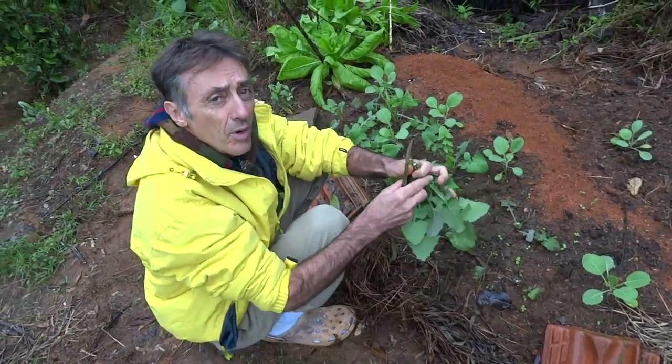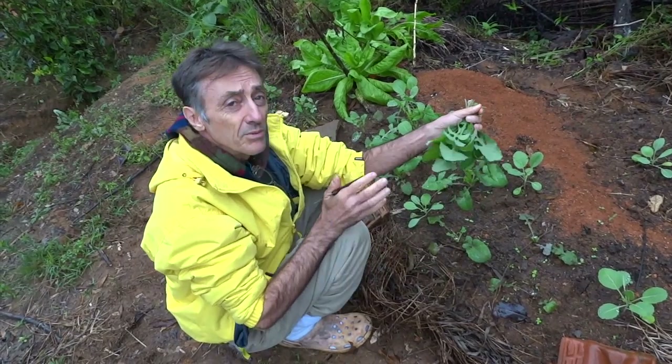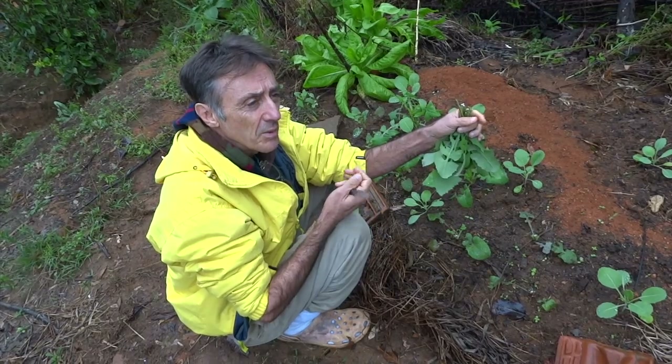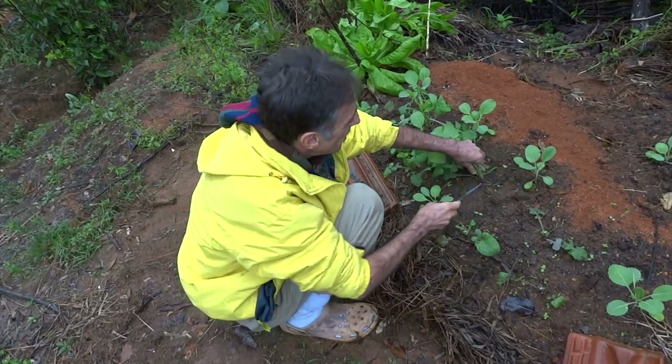A serralha é boa quando ela está novinha assim, e ela solta um leite que é normal. Quando ela fica muito grande, ela já começa a ficar muito amarga e as folhas já começam a ficar muito duras. Então nós vamos pegar elas quando elas estão bem novinhas.